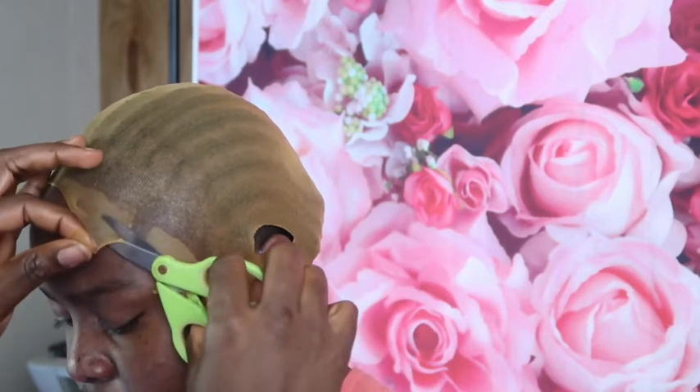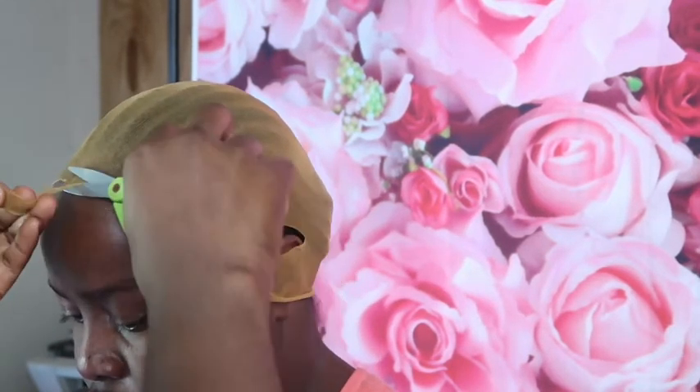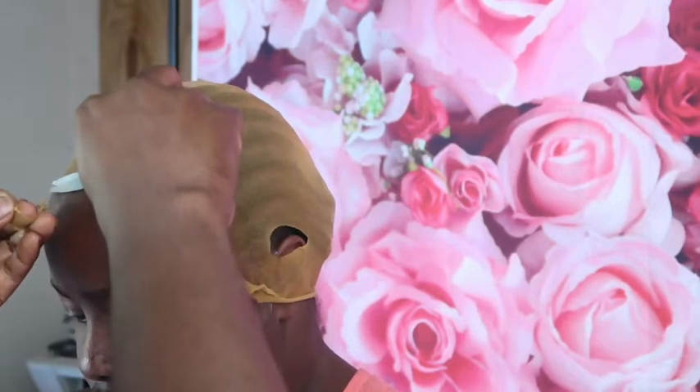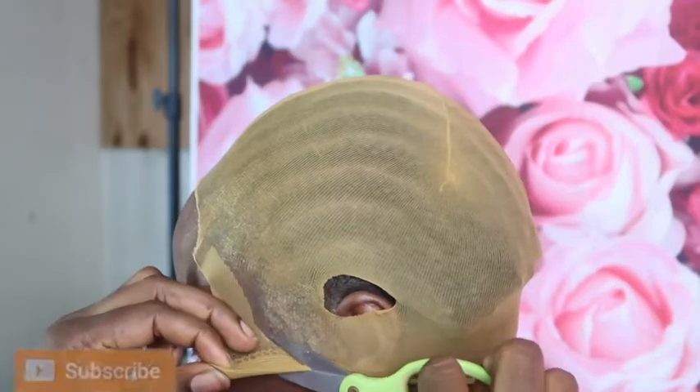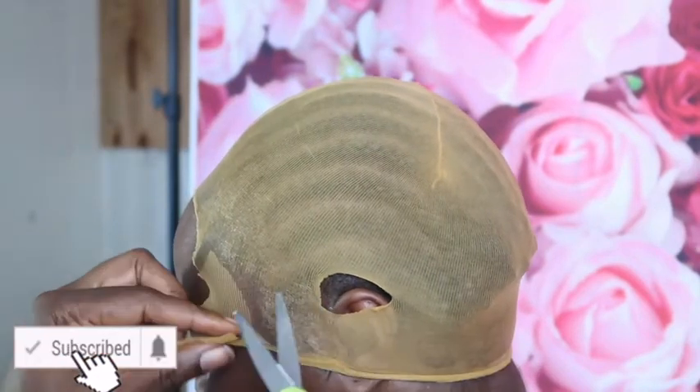After that, I cut the excess wig cap off so it won't be in the way while we lay our wig.